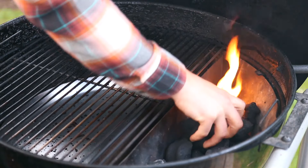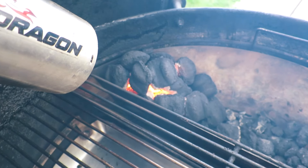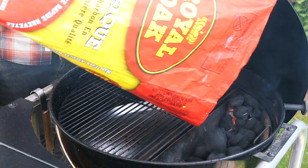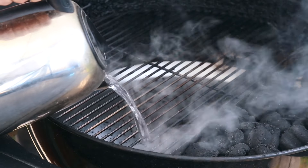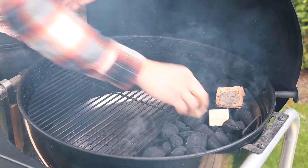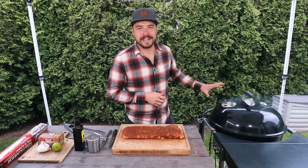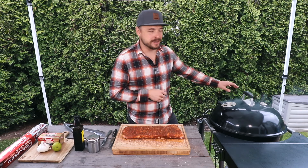With these ribs all seasoned up and ready to go, let's get the Weber kettle set up for cooking around 250 degrees. I placed about 15 briquettes into the Slow 'N Sear and got them fully lit with the Barbecue Dragon just to speed things up. I then filled the remainder of the Slow 'N Sear with unlit briquettes, added some boiling water into the water reservoir, and added some apple and maple wood chunks for a little bit of that sweetness we're looking for. With the kettle sitting just under 250 degrees, let's place our ribs onto the indirect side of the grill.